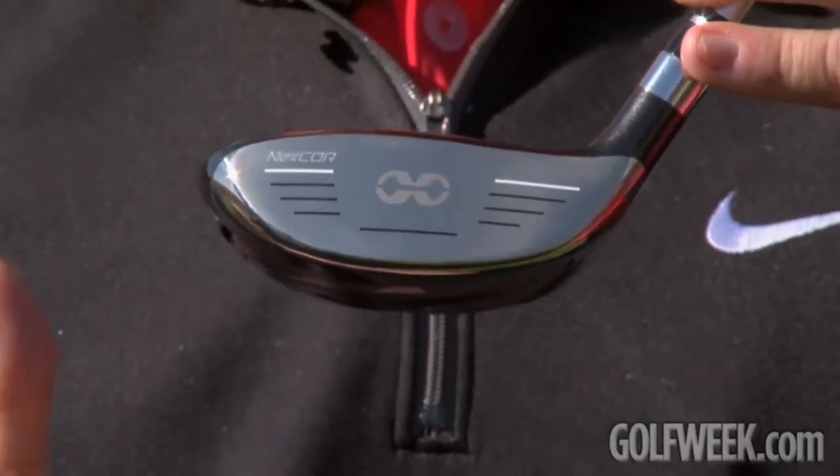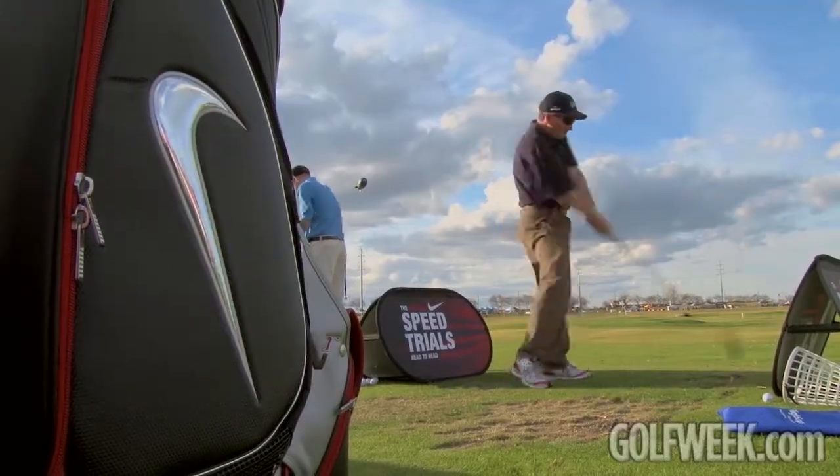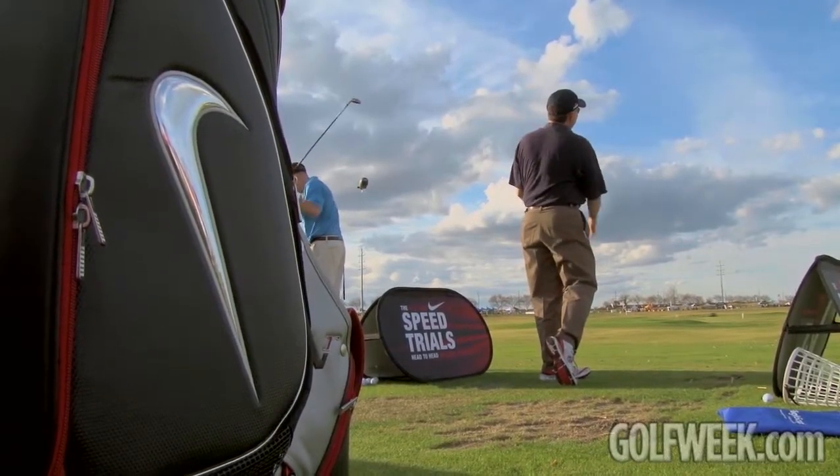we're able to wrap this technique onto the face of the club, behind the face, and weld it to the bottom of the sole. This allows the ball to come off very, very fast through the full family of products. All the different lofts and the hybrids also experience the benefits of NexCore technology. The NexCore technology is a great technology for drivers, fairway woods,